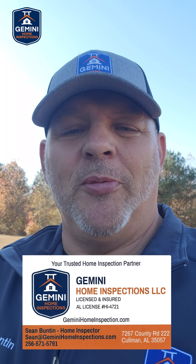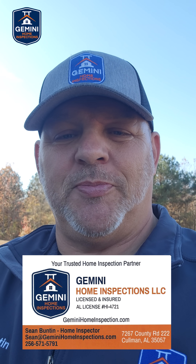This panel checked out good. Schedule your certified professional home inspection with Gemini Home Inspections today.